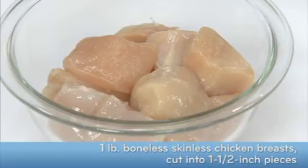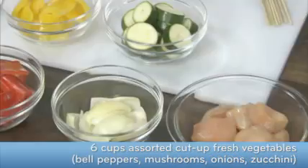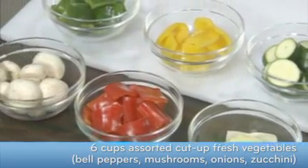For my kebabs, I'm using some cut-up boneless, skinless chicken breasts. I also have some fresh cut-up bell peppers, onions, zucchini, and mushrooms.